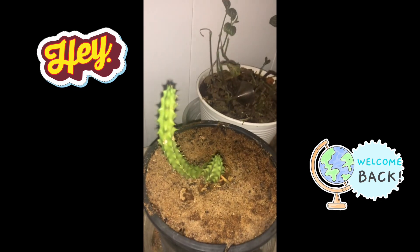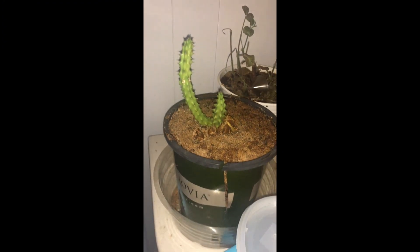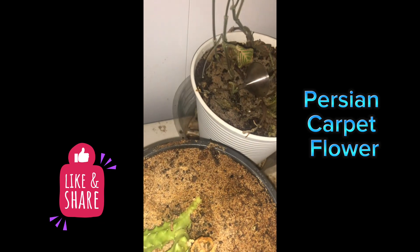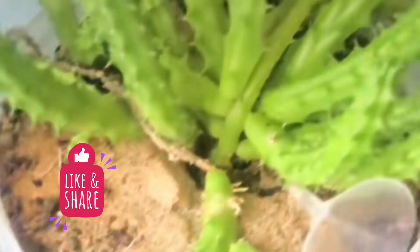Welcome back, this is Riley here with Learn With Me, and we got another plant profile — this time on a succulent called a Persian Carpet Flower. The scientific name for this succulent is Edithcolea grandis. The plant is native to the Arabian Peninsula and Eastern Africa, and is a member of the milkweed family.